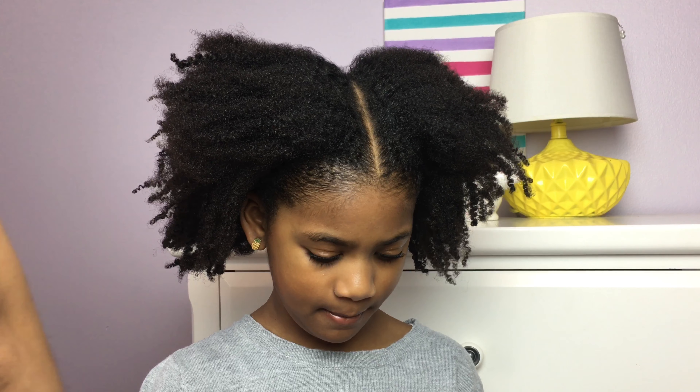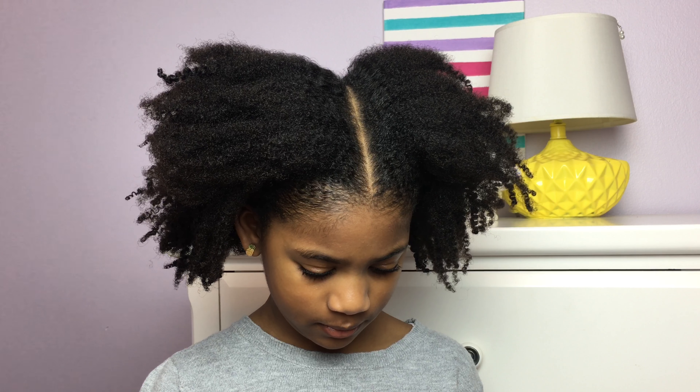Hi guys, thanks for stopping by. Today we're showing you a quick and easy hairstyle for those days when you just need to get out the door.